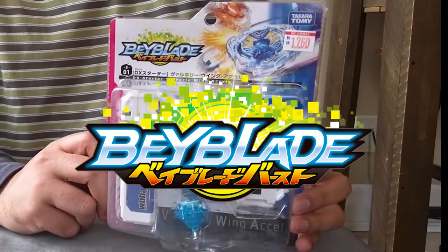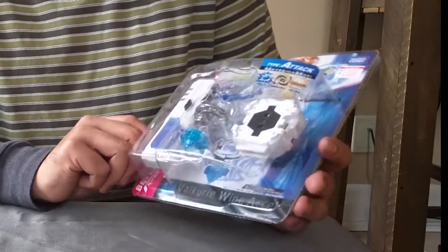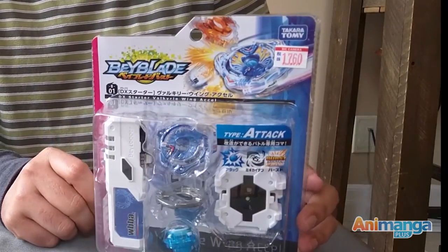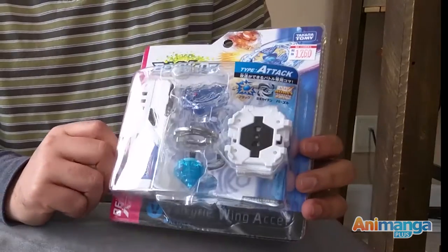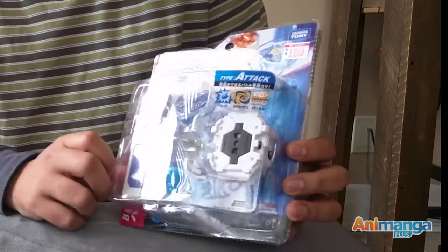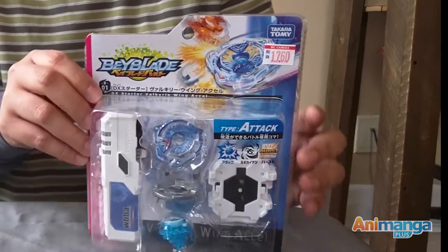We have here the new Beyblade Generation 3 starter pack — the Valkyrie Wing Axle — which comes with the Beylogger and the Beylauncher, and of course the three pieces that combine into your new Beyblade.